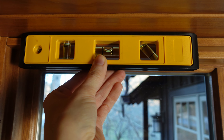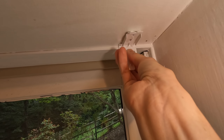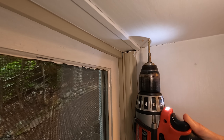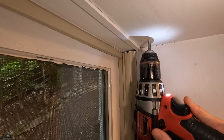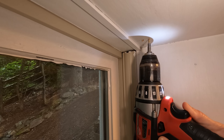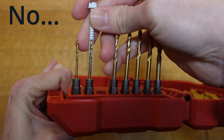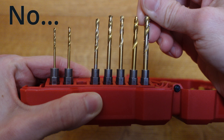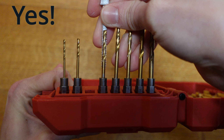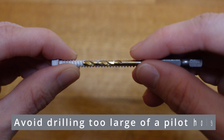Use a level to check whether the upper window casing is level. Position the pencil mark at the bracket center and mark the screw holes using a pencil. Use a pilot hole drill bit to drill holes for the screws — I used a 3/32-inch drill bit for this project. If you don't have shade instructions or the bit size is not specified, I have a process for selecting an appropriate drill bit: hold the screw below various drill bits until you find a bit similar in size to the screw center that allows you to see the screw threads beyond the bit's width. This process helps to avoid drilling too large of a pilot hole.